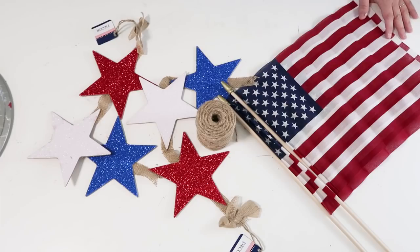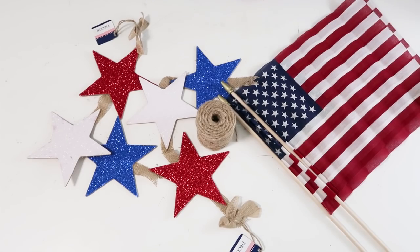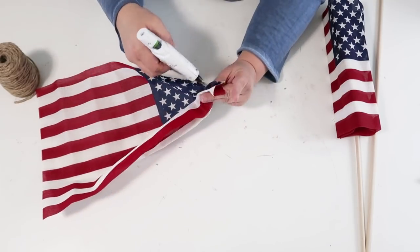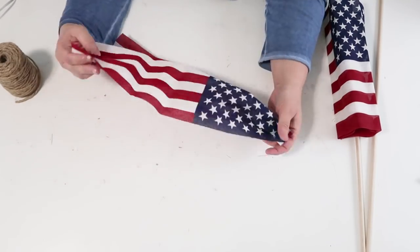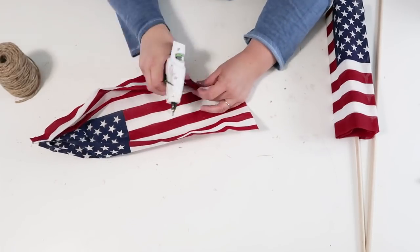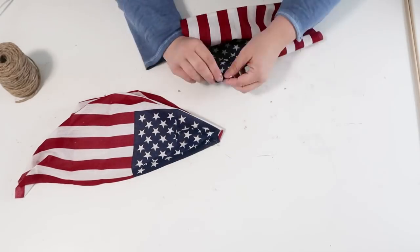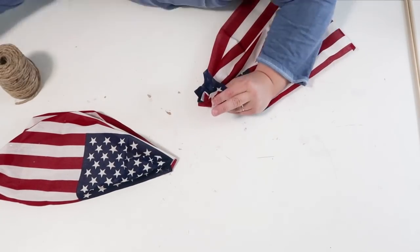Moving on to the next DIY, I'm going to be using these flags — two of them from the Dollar Tree, two in a pack for a dollar — and also two star banners and some twine. Start by taking the flags off of the sticks and hold on to those sticks because they're really nice and we can use them for a DIY another day. Gather up on the blue side first, adding little tiny dots of hot glue. Then flip it over and start going back and forth in a zigzag to create that pleated gathering. On the side where the stripes are, I didn't bring it all together like I did on the blue side because I wanted to create that swag look in the fabric.